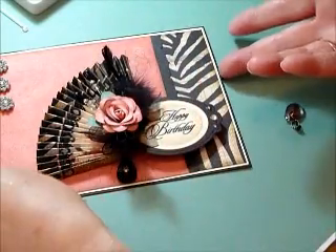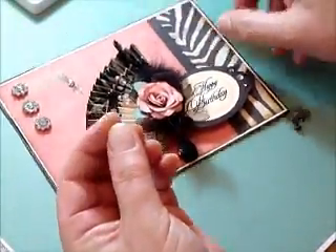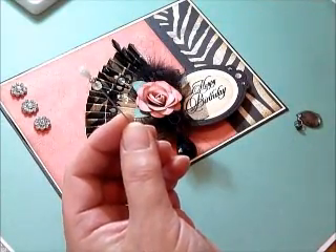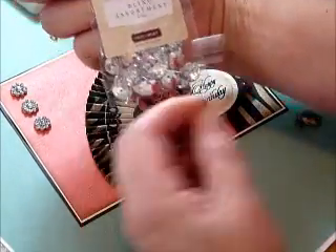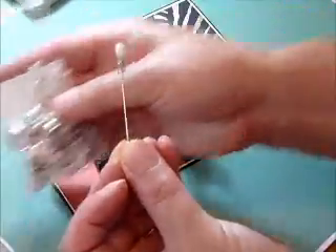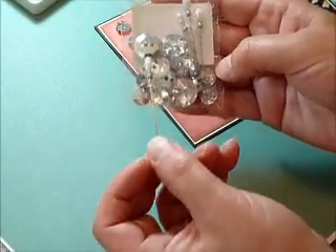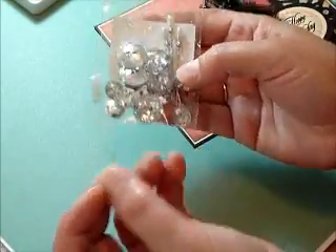And also the pins — the original pins are white pearl and they come in a great little assortment called the bling assortment. It has six of these white pearl pins and these little crystal buttons. Awesome.